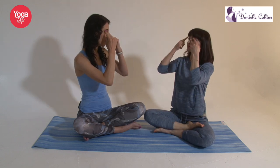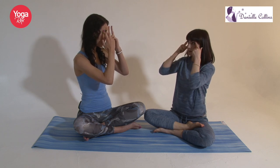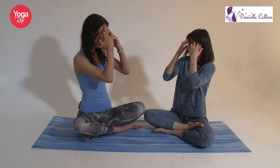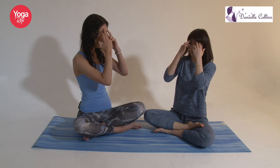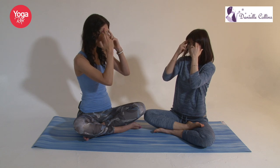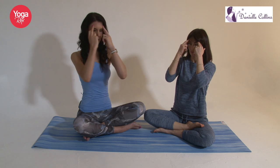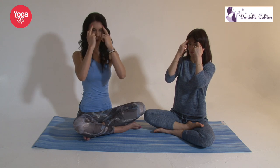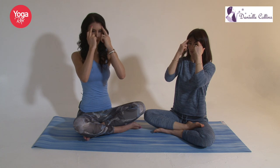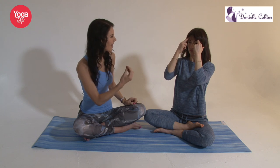Take your index finger and just place it underneath your eyebrow, just at the end there. Then use your middle finger and just smooth down your forehead, above your index finger. Then close your eyes tight shut so you feel a little shake or little pulse — that's the muscle contracting and relaxing. Hold that for about 10 seconds.